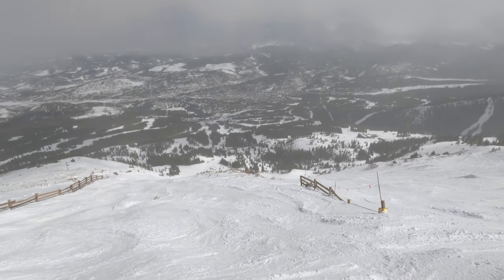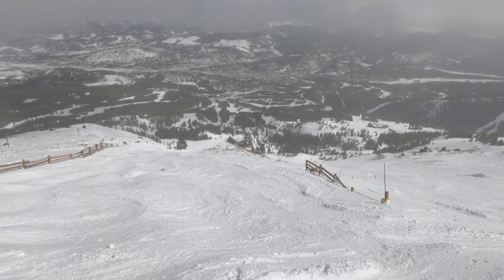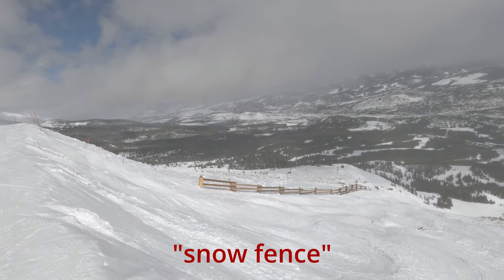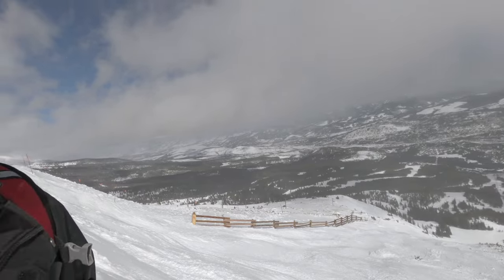So I usually like to take the line just to the left or right of that ski fence, or the next one over to the right of that ski fence. That's usually where the snow is the best.